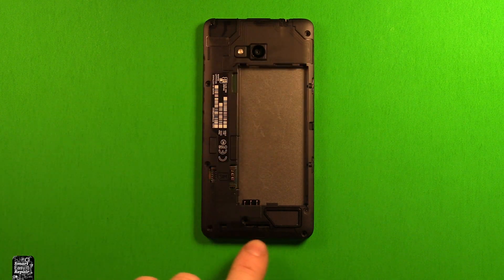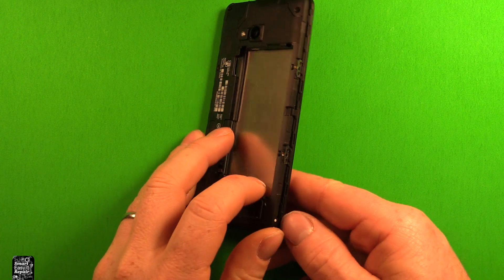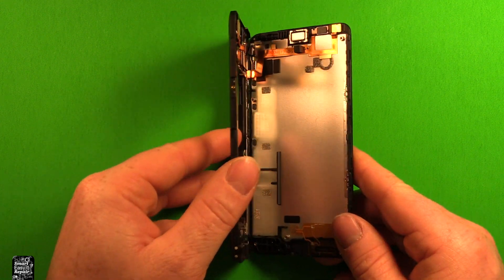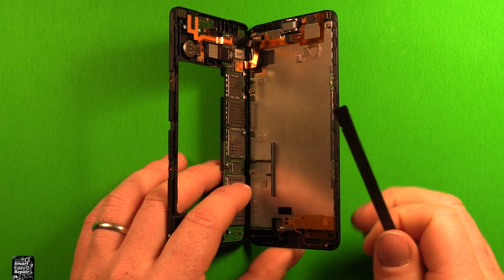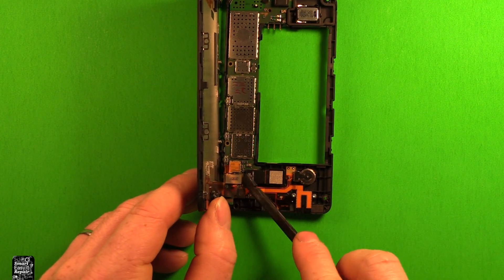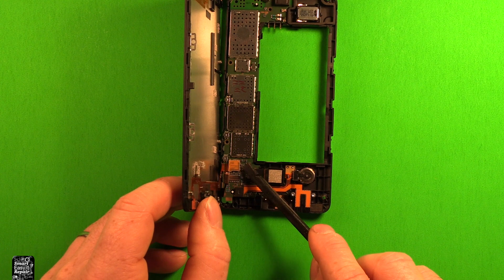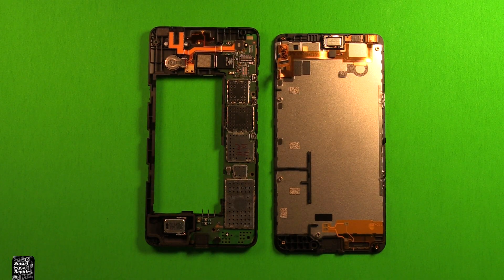Now that you have all the screws out, including the one under the sticker, grab the phone — it's already starting to separate. Carefully pry up so the top lets loose and then the bottom, then keep it at about 90 degrees. There are a couple of connectors we need to remove. Use a plastic pry tool — I'd recommend plastic, not metal — or your fingernails, and remove those two connectors. That part comes apart just like that.